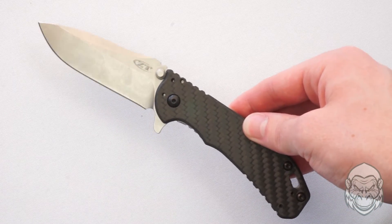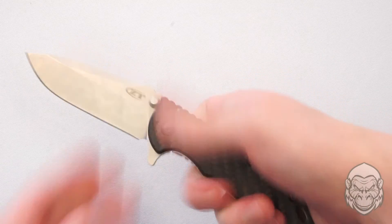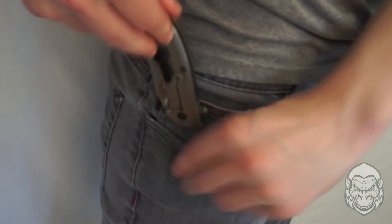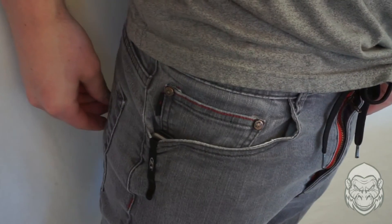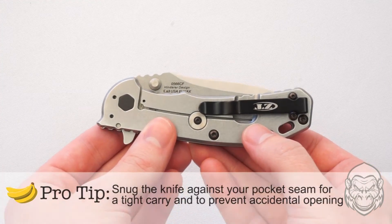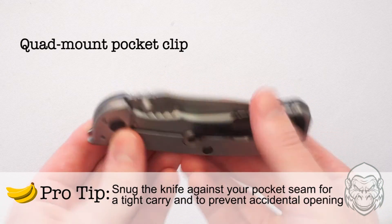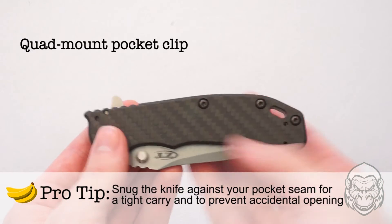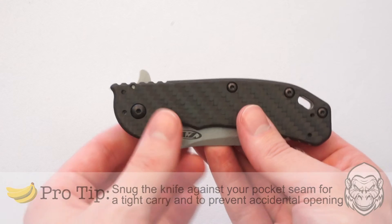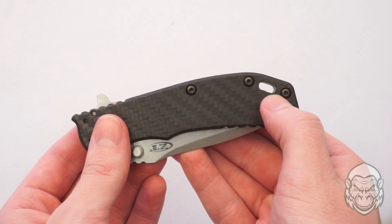This Hinderer is ambidextrous, which means it can be operated equally with the left hand or the right hand. The deep carry pocket clip is reversible and can be attached in four different ways: either tip up, tip down, left-handed, or right-handed — there are four positions, two on each side where the clip can be attached. There's also a lanyard hole for stringing some rope through for another carry option.